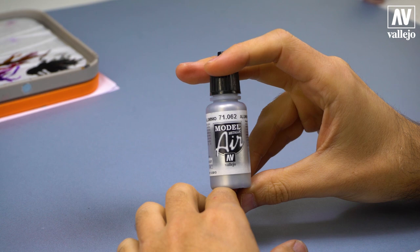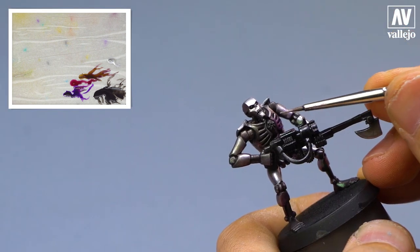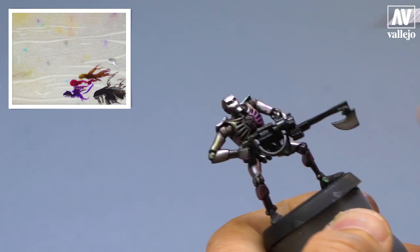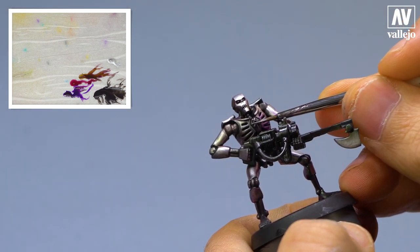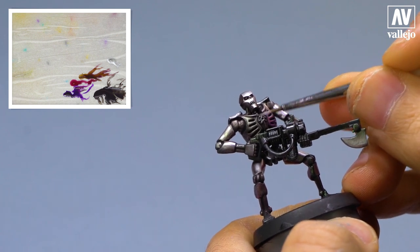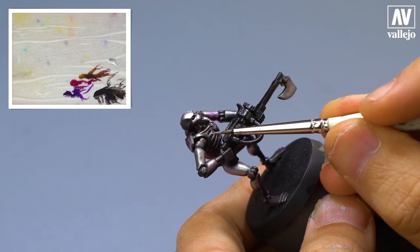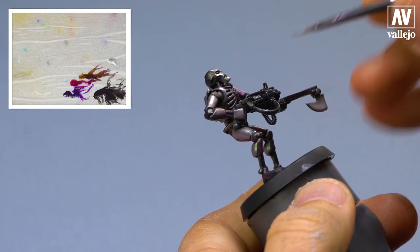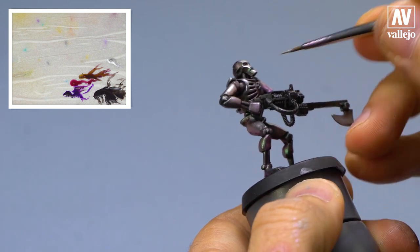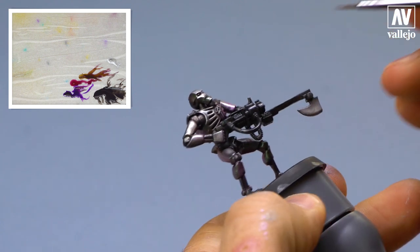And finally, with aluminum from Model Air, I will apply highlights. Without adding any water to this color, I take a little paint and apply it to the edges, so I will get greater definition between each armor plate. We will use a fine brush for this step. As you can see, it's super simple — we take some paint and slowly paint the edges.